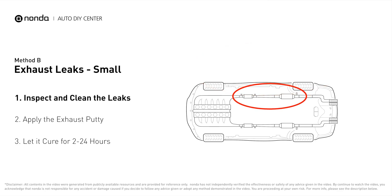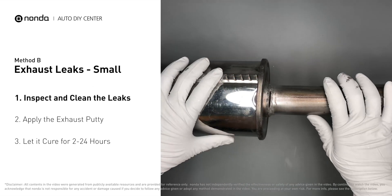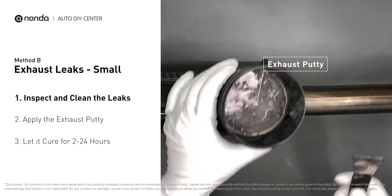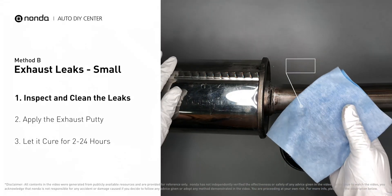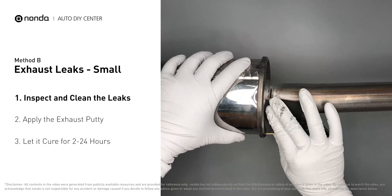Method B: exhaust leaks. The exhaust system begins at the engine combustion chambers and runs along the undercarriage of the vehicle, eventually ending with a visible tailpipe. If you have a small leak, get some exhaust putty to seal it up. First, use sandpaper and a wet wipe to clean the leaking area for better application.